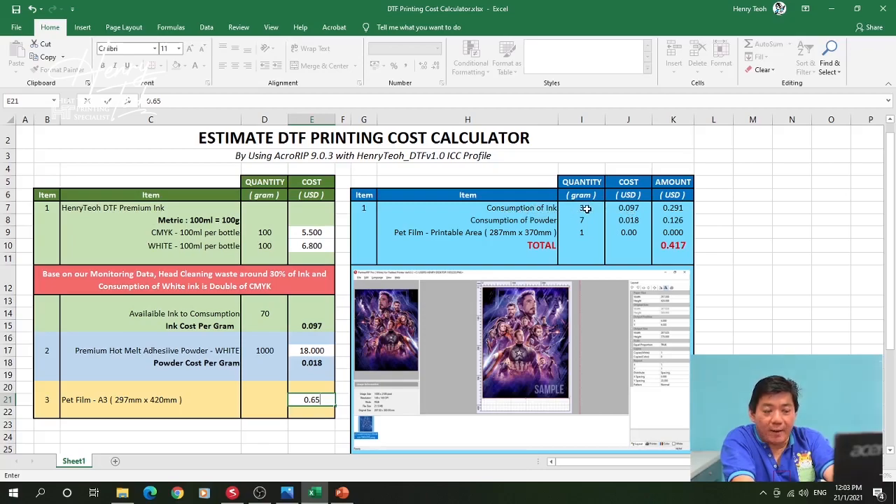We said ink consumption is 3 grams, so from here we know the total ink cost. Then we add the powder cost and the back frame cost — 65 cents. The total cost to print this image is around 1.067 USD. This is the maximum printing cost, as we seldom print to this maximum level.